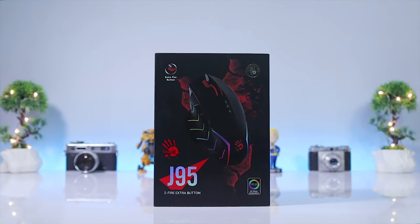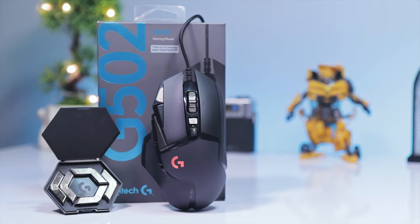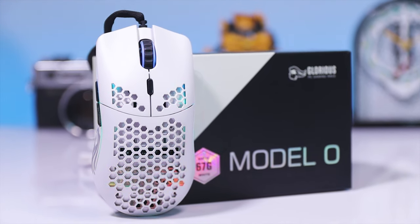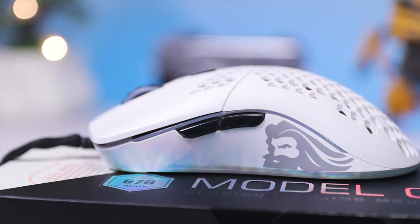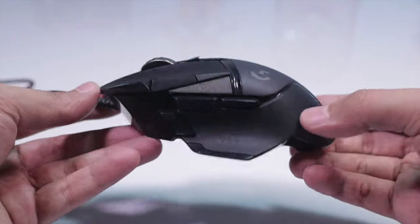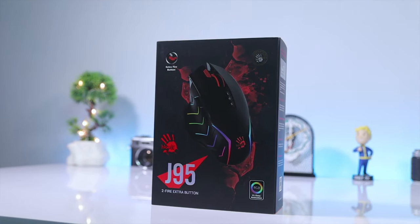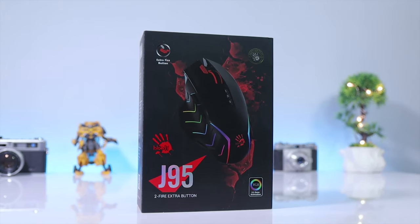Hi everyone, this is me, the guy that does everything, back with another budget product review. So last time I had a review on my channel — the Logitech G502 and Glorious Model O — which come in expensive categories because they cost from 9,000 to 12,000 rupees, which of course is a lot of money. So without any further ado, let's start the review.